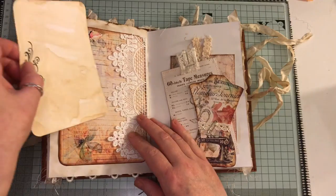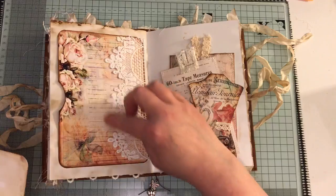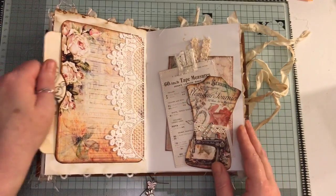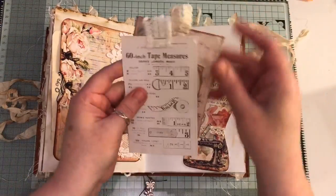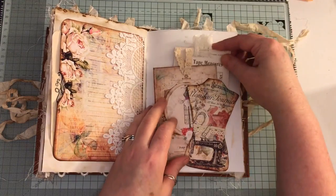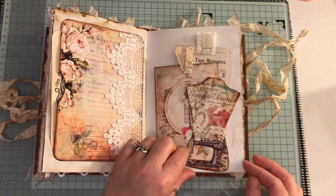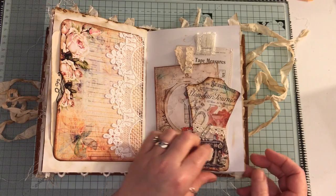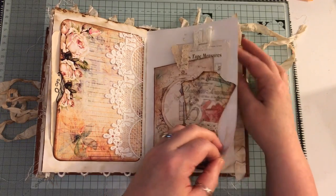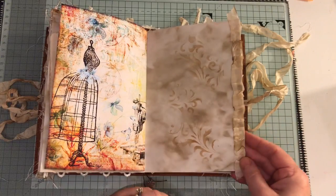Another pocket here and this can be a double pocket because you can put something inside there but you could also journal on there as well. Some more tags and another dress form with a safety pin and some crocheted trim. Some more of the ruffled seam binding.